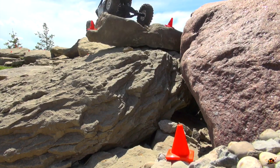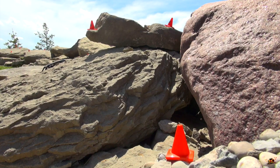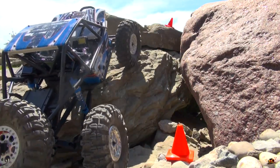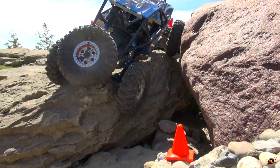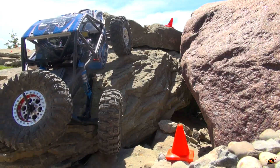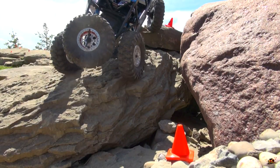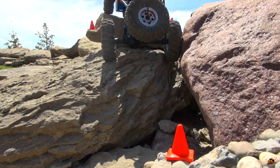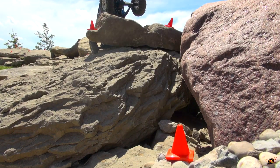A little bit of a hop. Guess I need more practice. Up and over. I set up a long course, but sometimes it takes me half an hour just to get through a few gates. Man, almost too far — I think I can recover, though.